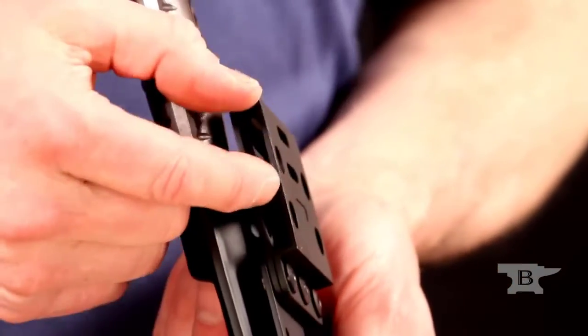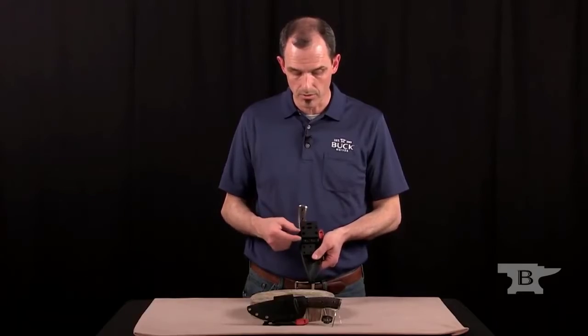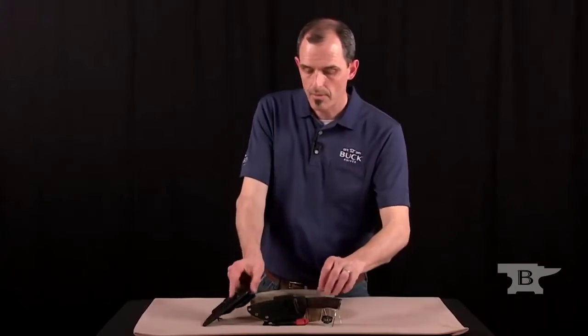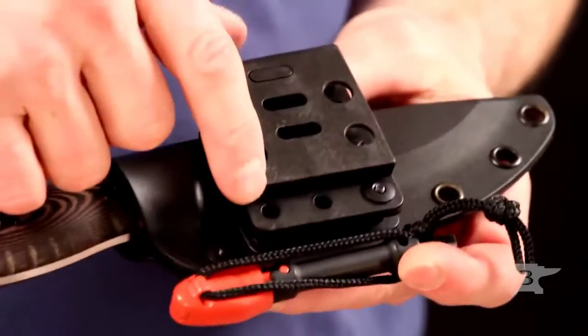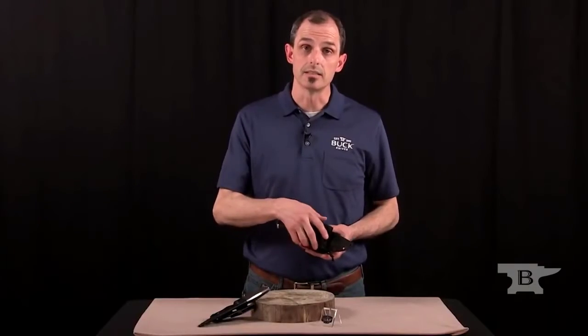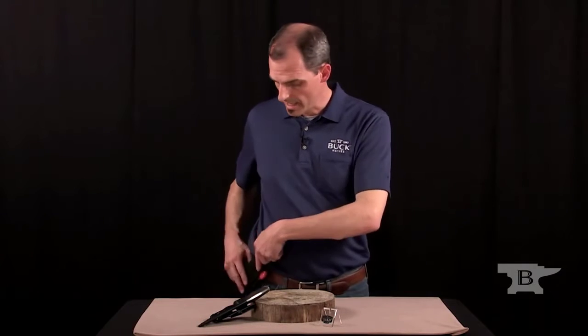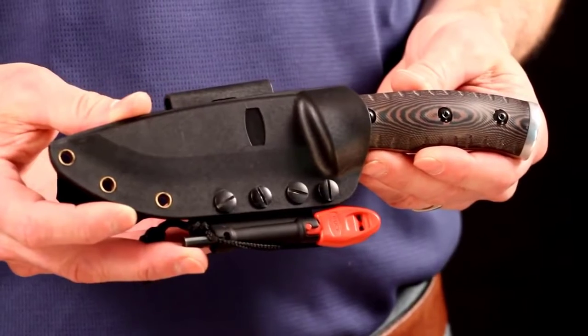We've also incorporated another feature on this belt loop. People have different sized belts, so to prevent the sheath from sliding up and down when you're pulling the blade out, we've got a spacer that can go in one of three positions — for a very narrow belt or a wide belt. This one is set up for horizontal carry, and it's a matter of unmounting those components and rearranging them into the configuration that best suits you. You can even set it at an angle for a cross draw situation. That's the 863 Selkirk from Buck Knives.